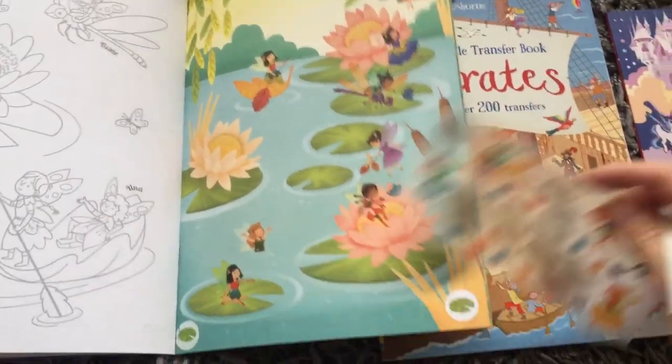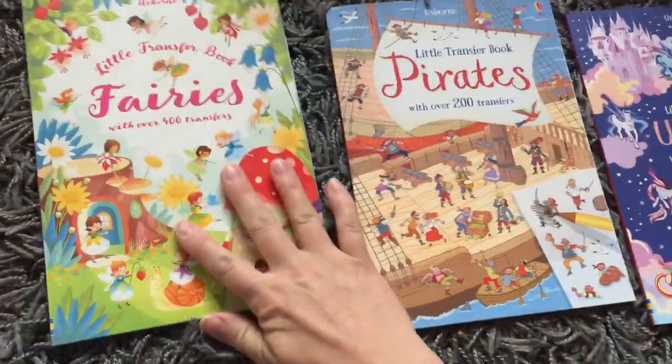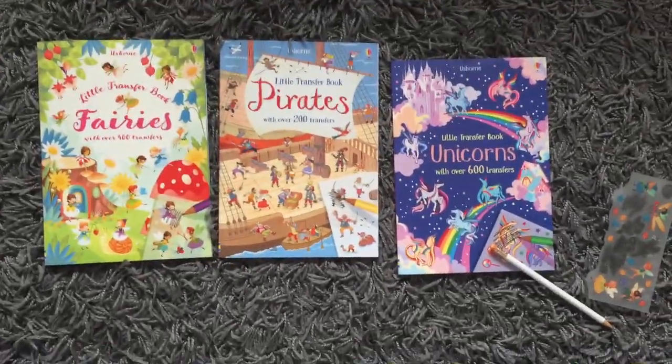Super fun for little girls and little boys — those are our little transfer books: fairies, pirates, and unicorns.